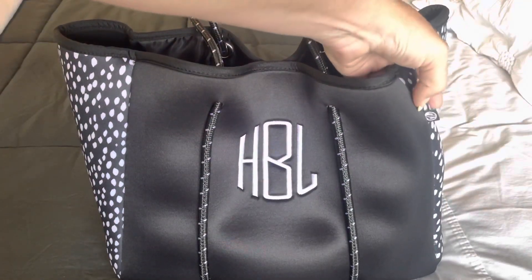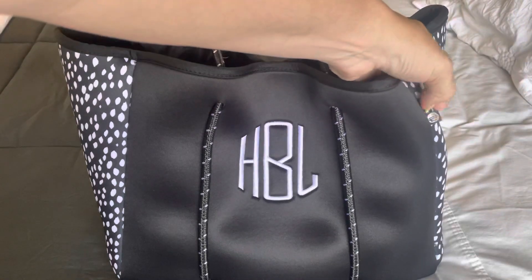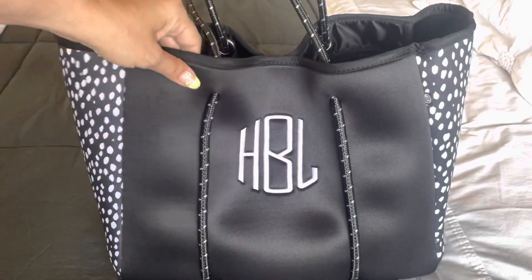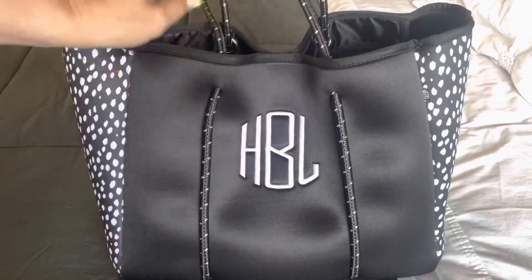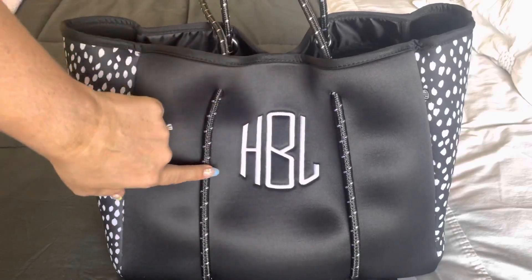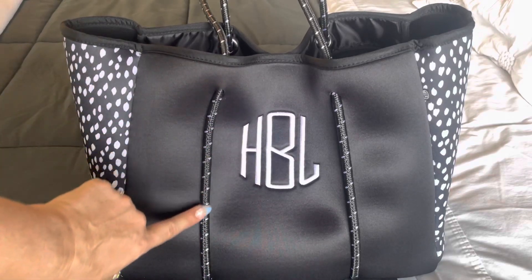It has the little tag right here with the Marley Lily symbol, and then I have my initials here. This is actually sewn — so you're not putting pressure on the whole bag, it's actually sewn to the bag. And this is like a marine grade paracord.